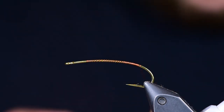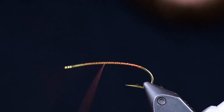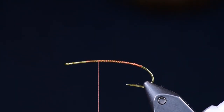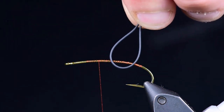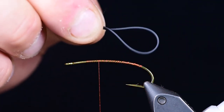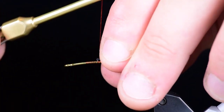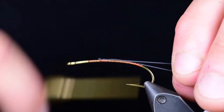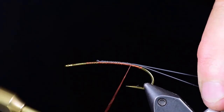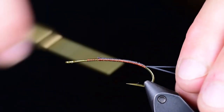I've wrapped my thread all the way back to the bend and even a little bit more. Then I'm going to bring it back up about two-thirds of the way up the hook shank where I'll tie in my tail. My tail is a medium round rubber leg in black. I've taken a piece about twice the length of the hook, folded it in half, and I'll tie it in right there by the tips.